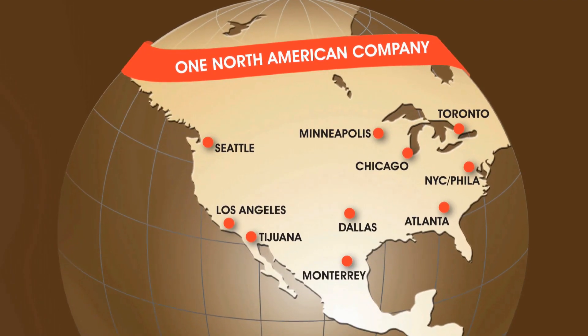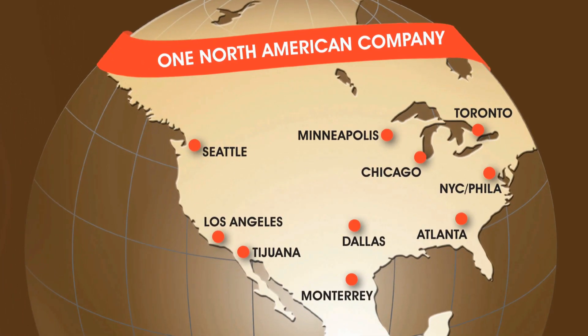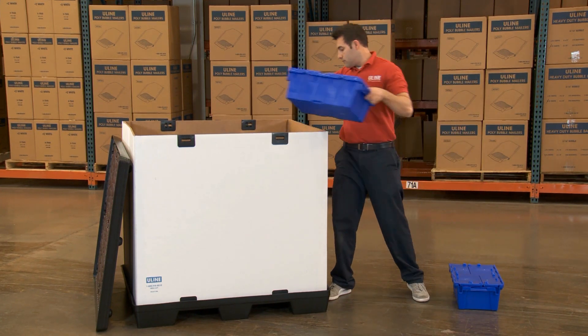Uline reusable bulk containers and replacement sleeves are in stock and ready for immediate shipment from any of our convenient locations in North America. Whatever your shipping supply needs are, you can rely on Uline to have the solution.